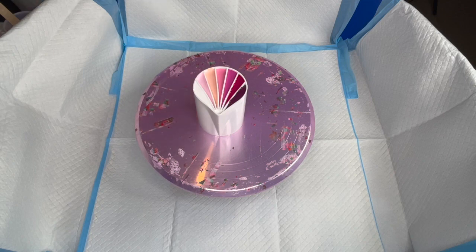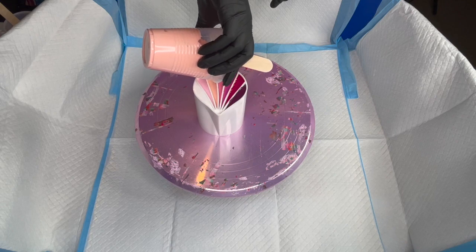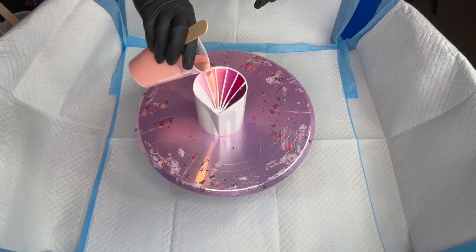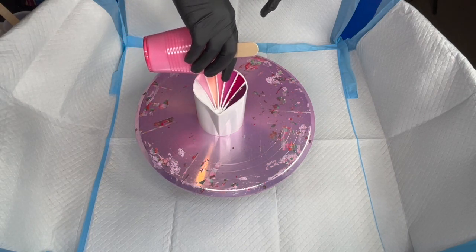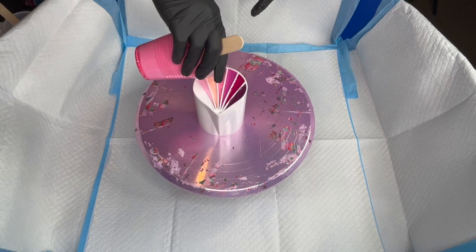I think our middle one could use a little bit more, and our peach one flattened out a little bit. I've only had these split cups for a couple of days — I got them on Friday and this is my third attempt using them.